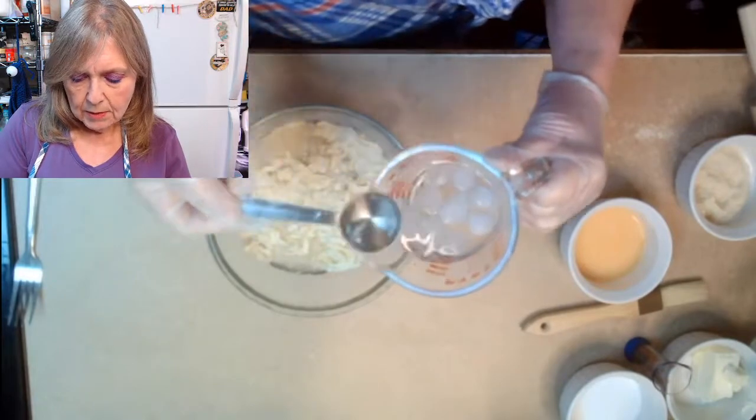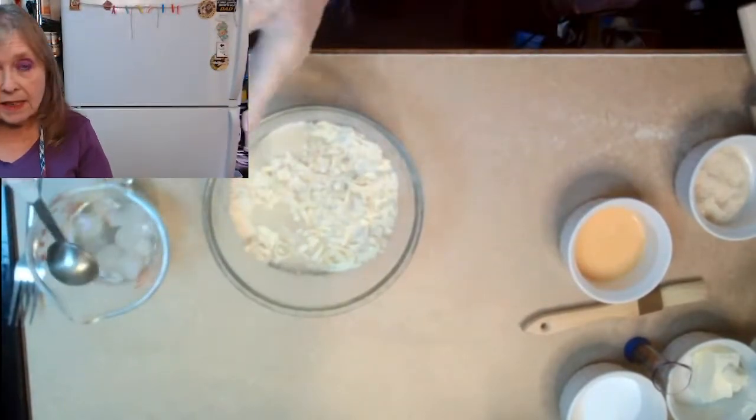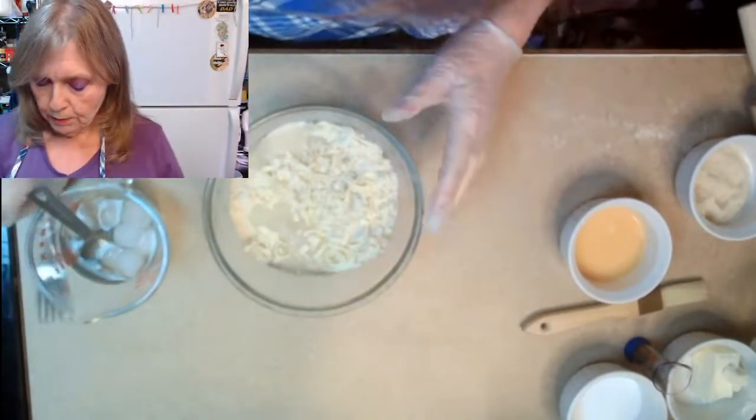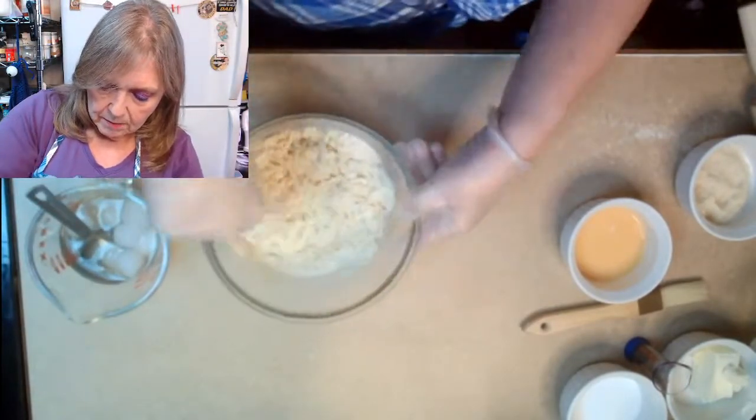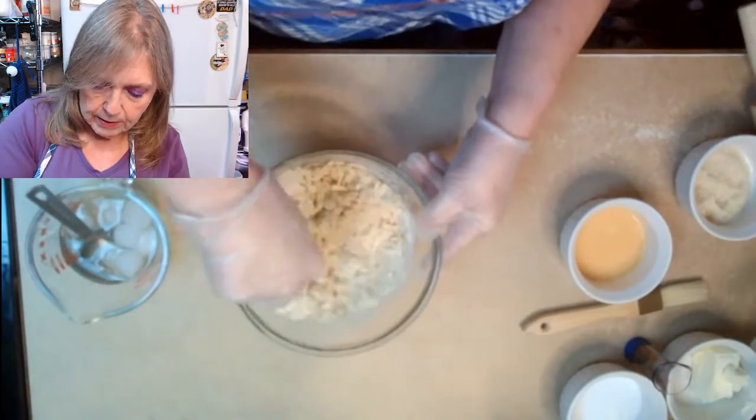Six and about a half tablespoons of ice water. Having the ice in this water is super super important.